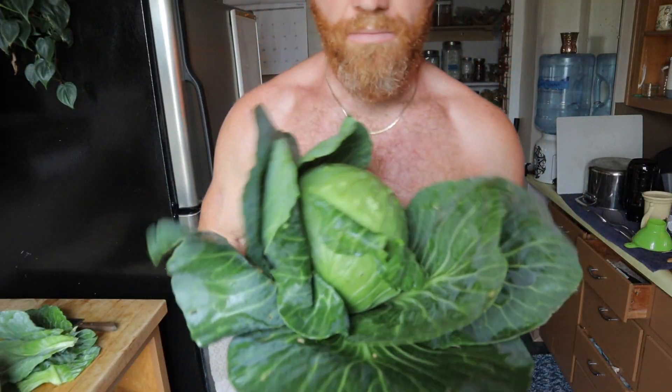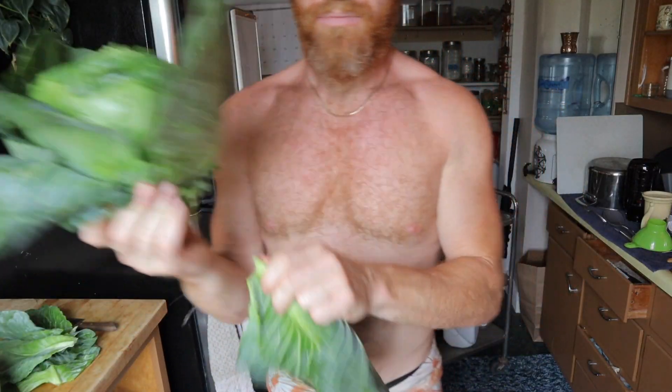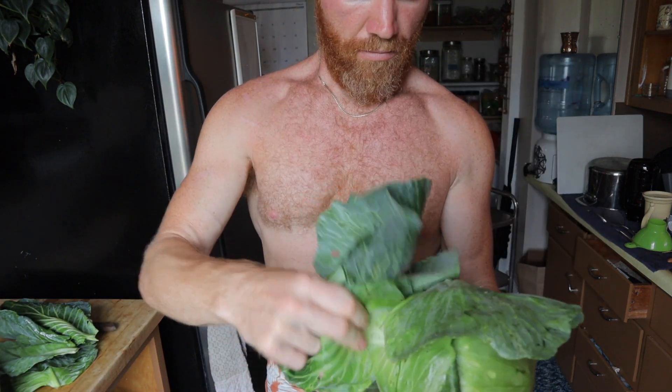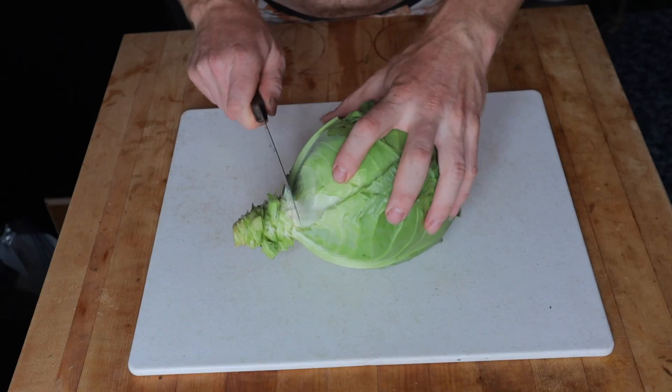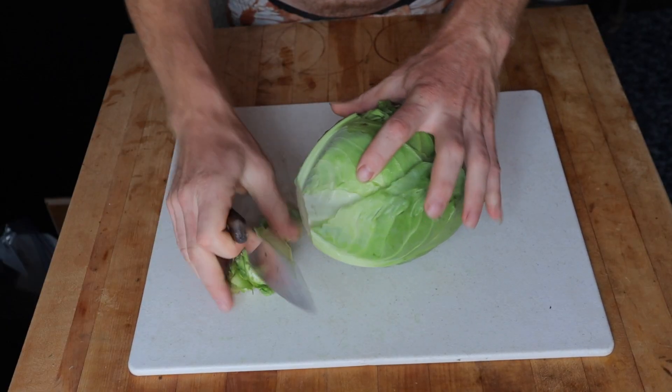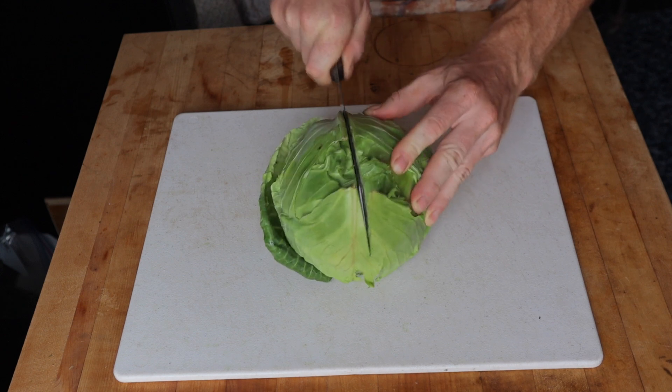The next step is to remove the tough outer leaves. You do want to do this step because the outer leaves are very tough and fibrous and will make it unpleasant. Remove the leaves until you have just the nice, tender, succulent inner core.